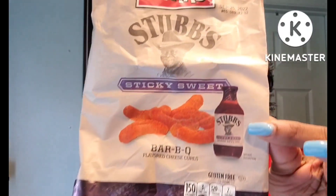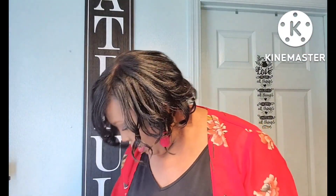And you guys already know how I feel about the Herr's Stub's Sticky Sweet Barbecue flavored cheese curls or cheese doodles. Absolutely love this product. I'm going to be picking it up every time I see it in Dollar Tree until they don't have any more.